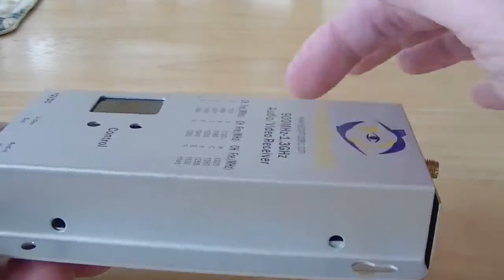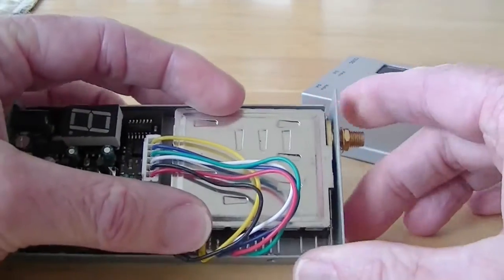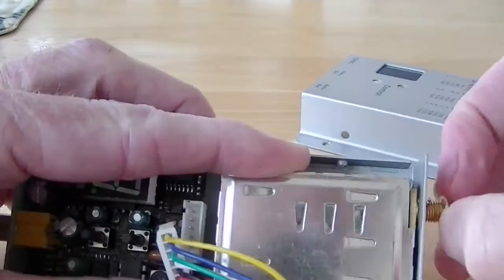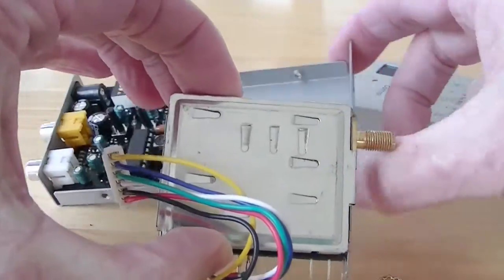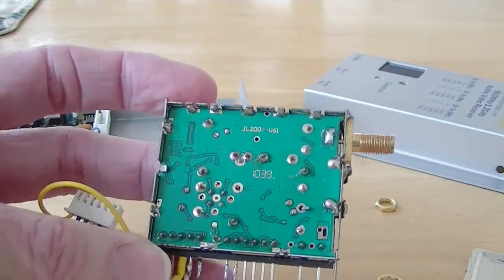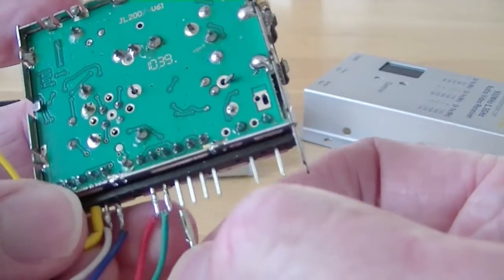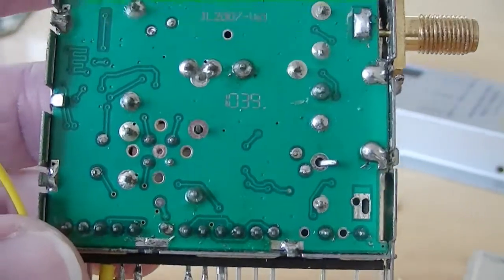What you do is you take out four screws around the perimeter of the case, take the cover off, and then you can just go ahead and unplug this cable right here. Take off this nut that holds the antenna jack on. Once you get the nut and washer off, just remove the receiver pack. The pin that you're looking for — I can show you what the inside looks like right there. You don't really need to take that cover off because I'm going to show you where the RSSI pin is. It's actually right here — I'm going to put this little yellow wire on it — that is your RSSI pin.